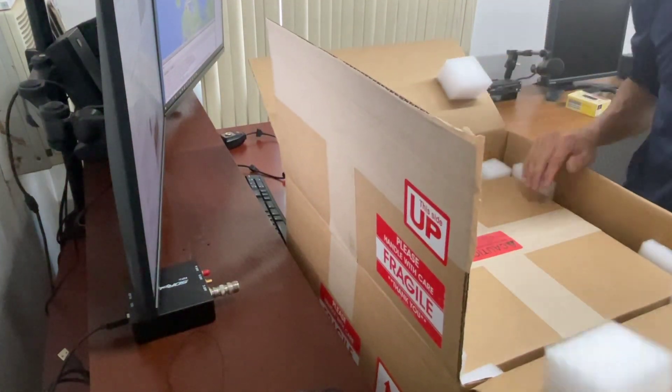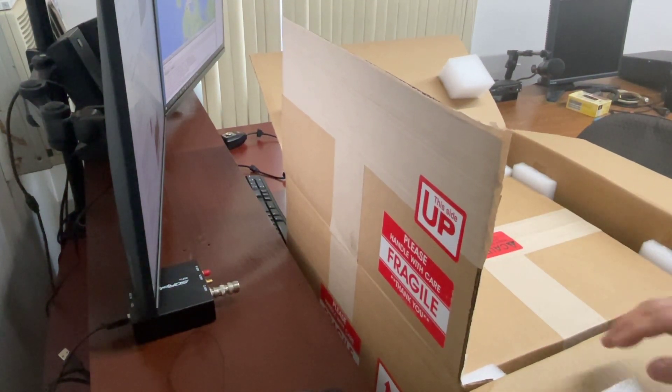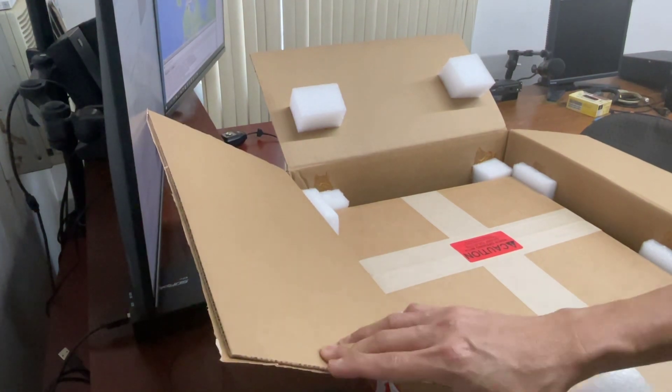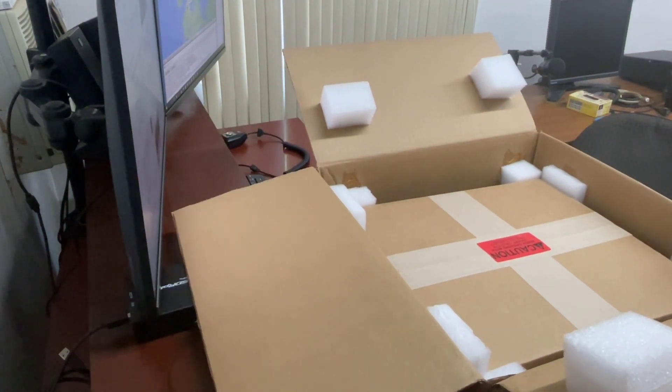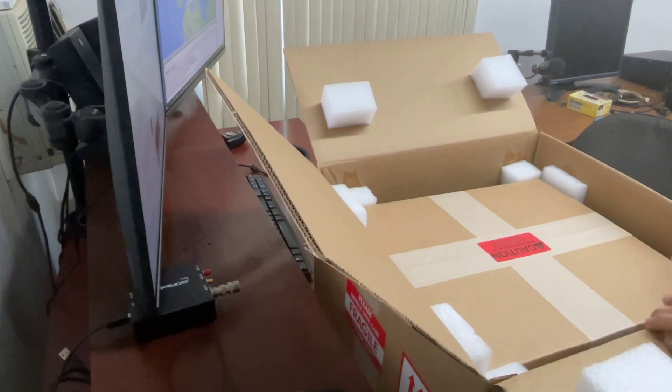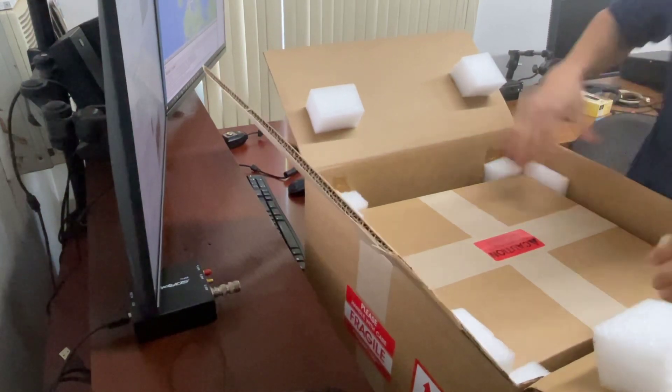It's a box in a box, as you can see right there. It's not as big as I thought it would be, because of the box.